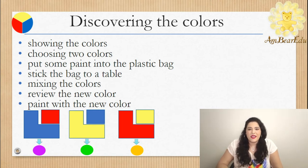Now we will seal the bag with duct tape, leaving no air inside, and stick the bag onto a table with duct tape. Finally, we will tell our kids that there is a new color hiding inside and they should mix the colors to find it.